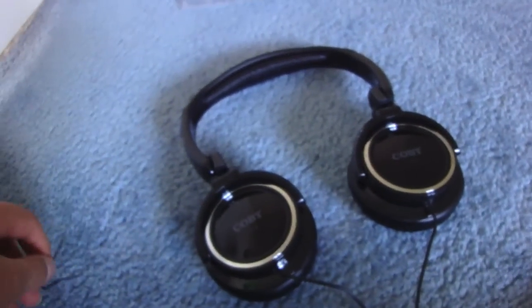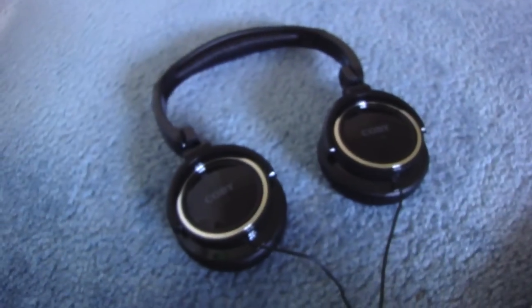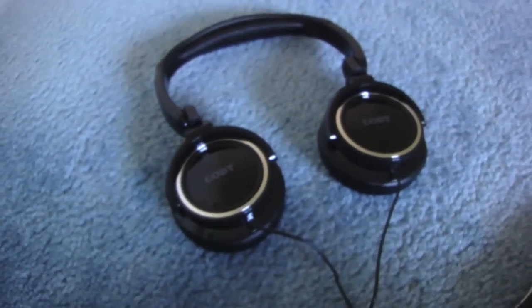That's basically a review for these. They give really good bass and everything. It's really good quality for 10 bucks — they're amazing. I definitely recommend you should buy them.